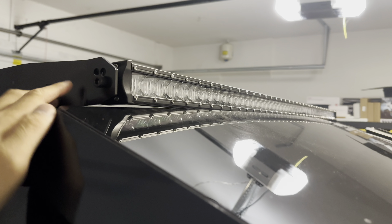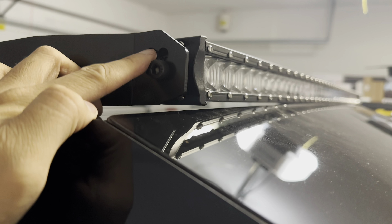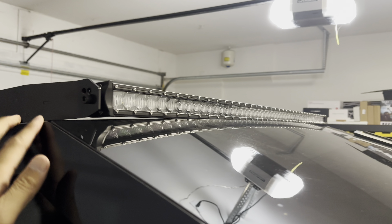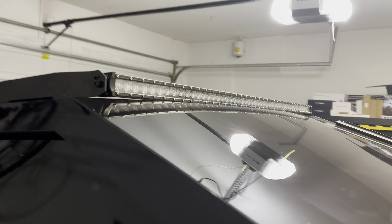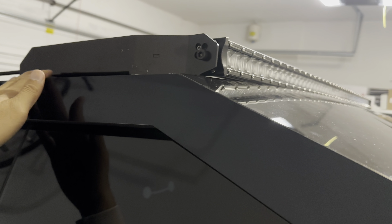For the light bar, you have different positions: high, low, forward, back — depending on how you want to position it. Lots of options there. You can see there are lots of LED lights, very bright. You tighten it with the bolt on both sides.